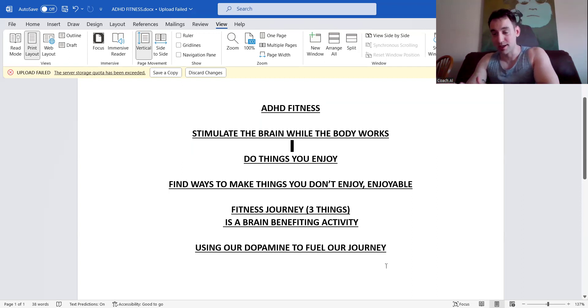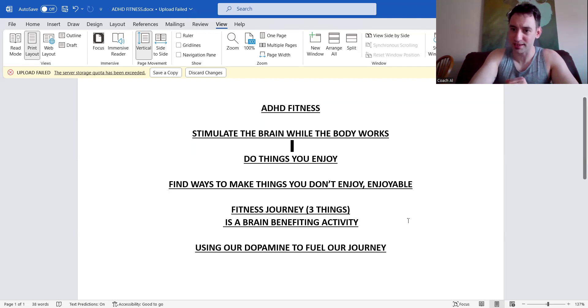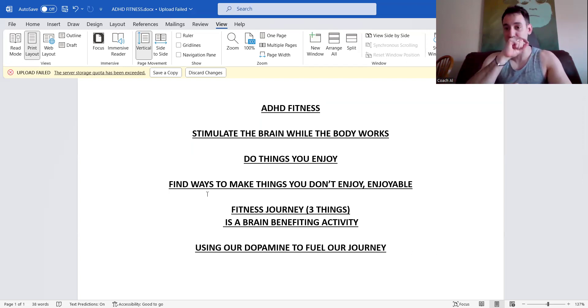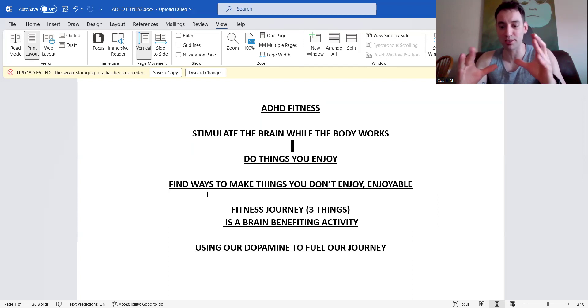How we stay consistent is by using our dopamine to fuel our journey. We have to fall in love with the process — with me holding you accountable, keeping you excited, and keeping it fun. When you have your checklist — 15-minute morning routine, water, steps — and you check off all your habits and track your nutrition, you look back at your day and feel accomplished. That's how we get detached from the result and focus on the daily process.